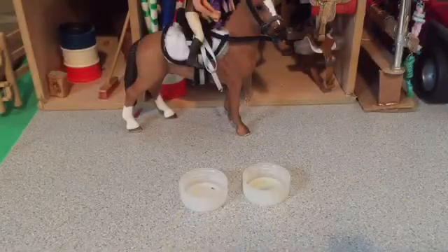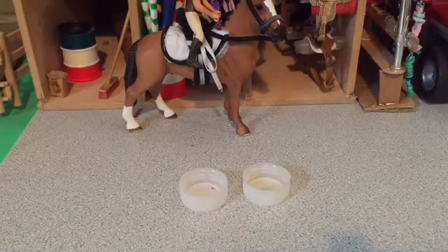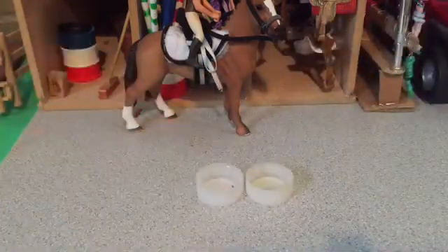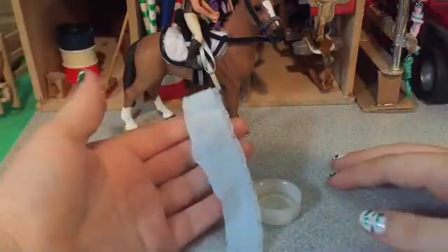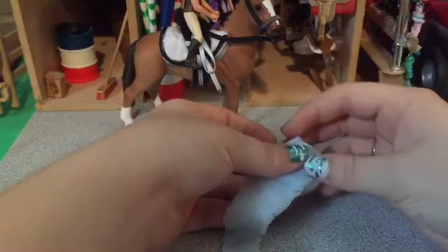So to start off here, you're going to want two bottle caps. I would suggest them to be pretty much the exact same size or it won't work very well, because then like this happens and it clearly won't work. Now it really doesn't matter what color your bottle caps are because you won't be able to see it once we're done. Go ahead and grab a strip of material — it can be a different color or the same color, it doesn't matter.